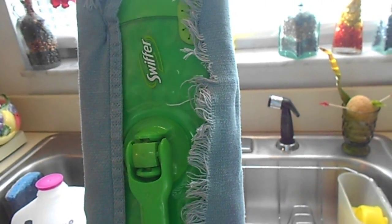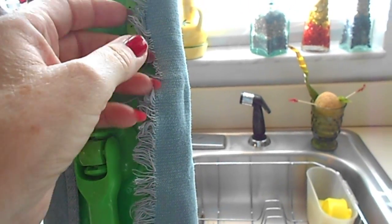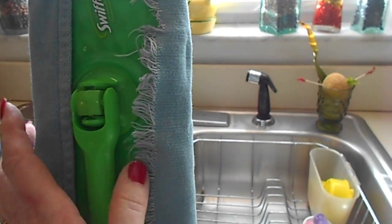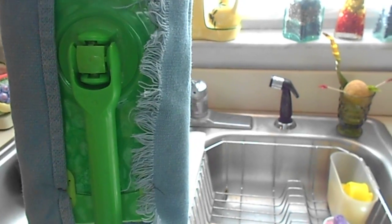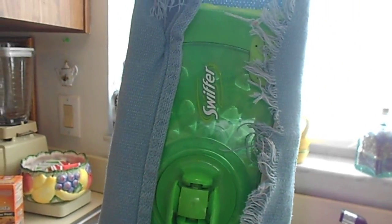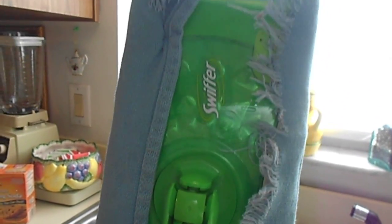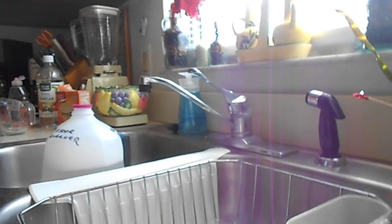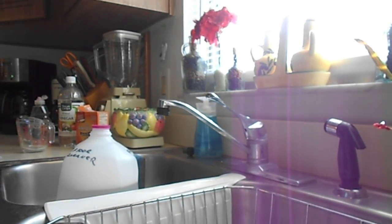I went online to find a recipe for a good floor cleaner that I'm happy with, and I did. First of all, I cut up some rags that I use for heavy cleaning, measured them, and tuck them into the holes just like you do with the store-bought ones. And then I have my little Swiffer. Now for the recipe, let me put my camera down so I can show you what I do.